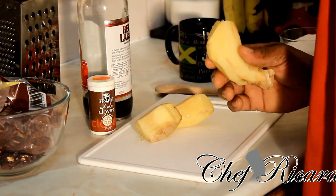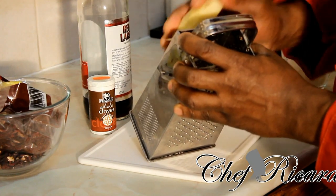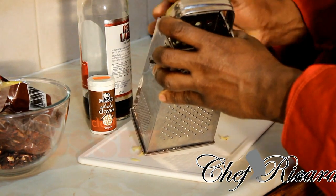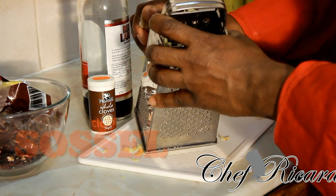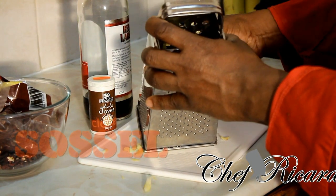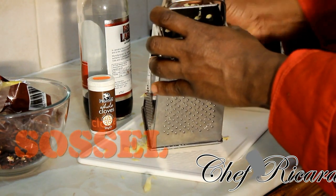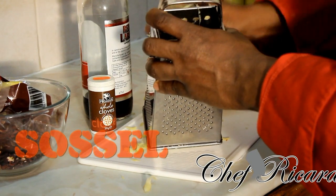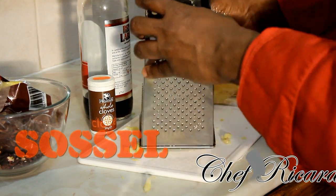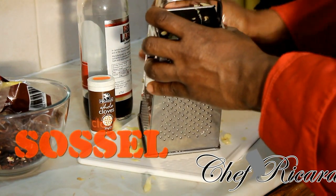What we're gonna simply do is grate the ginger like this. I was in the studio today and the lady was telling me this is the best way she makes her sorrel drink. I said to myself I'm gonna use this technique. So I'm grating a nice piece of ginger now.